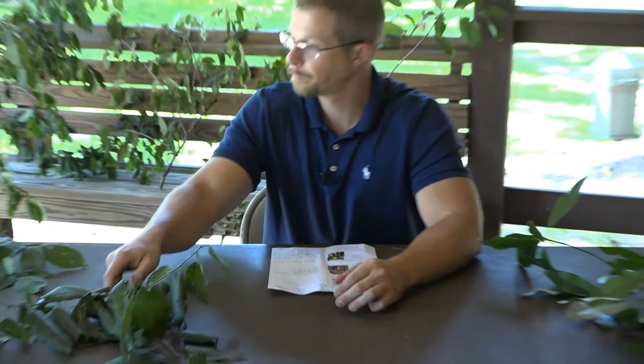Let's look at the American Hornbeam. Carpinus caroliniana is the scientific name. The leaves look pretty similar to the Eastern Hop Hornbeam, but the American Hornbeam has a much smoother leaf. The leaves are two to four inches long and one and three-quarters inches wide — a somewhat smaller, oval-shaped leaf. The margins are doubly serrated. The fruit is a cluster of small nuts on the fruiting clusters.